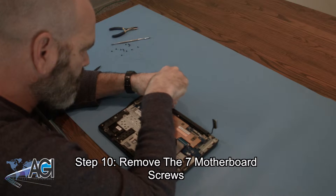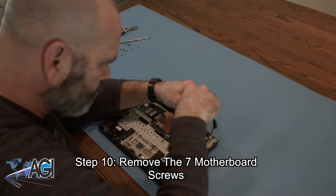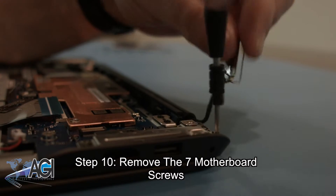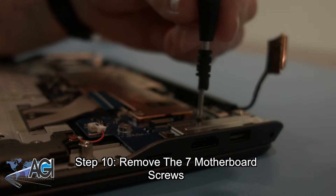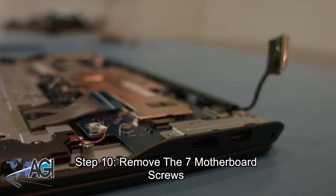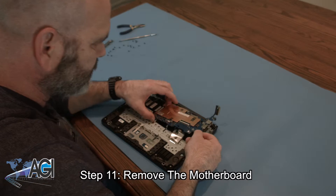Next, you will remove the seven motherboard screws. You will also remove the metal bracket above the HDMI and USB ports. Now you will remove the motherboard.